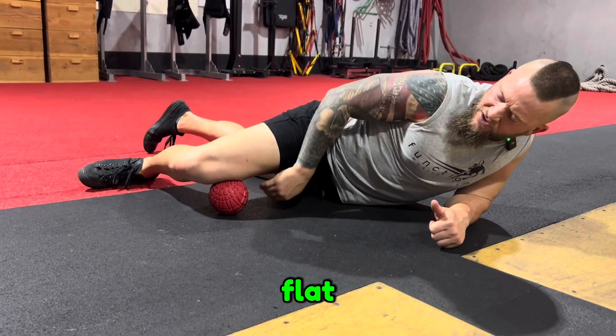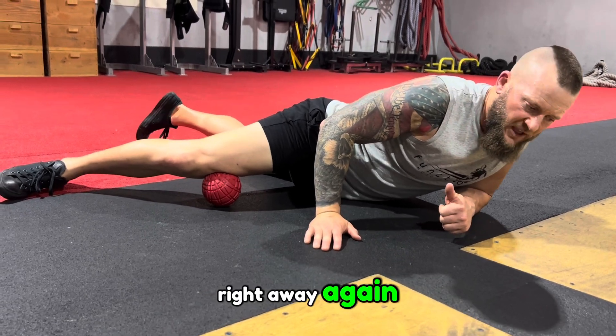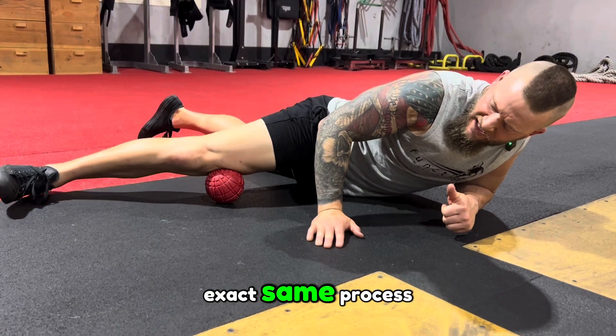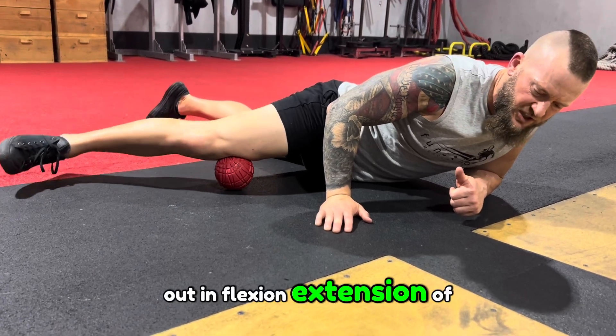Then open up flat — now you're really more towards that adductor and you're going to search for more spots. Usually you'll find one right away. This is a really painful area for most people. Do the exact same process: dig into the spot and work in and out in flexion and extension of the knee.